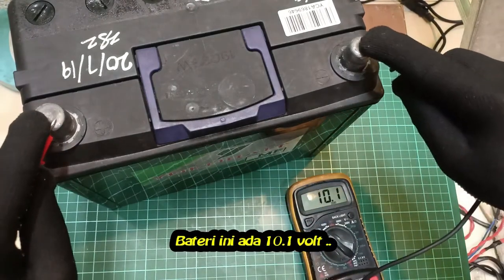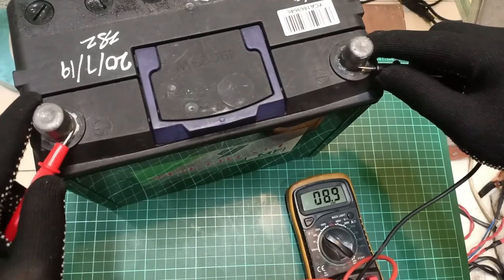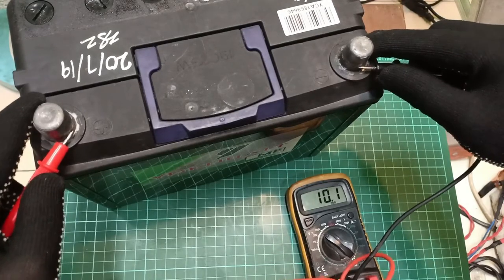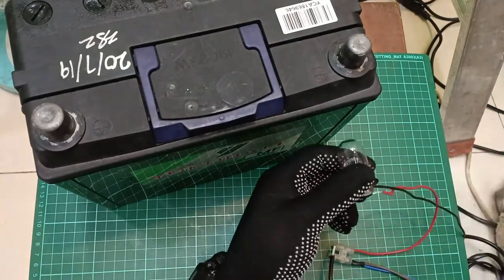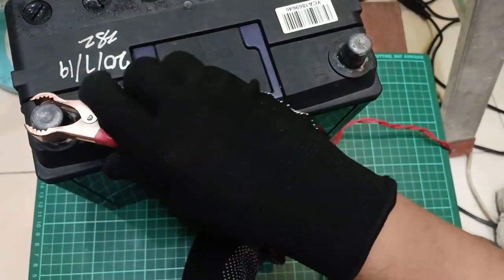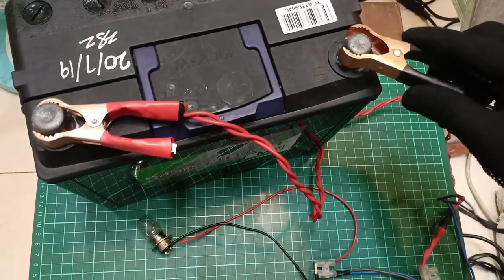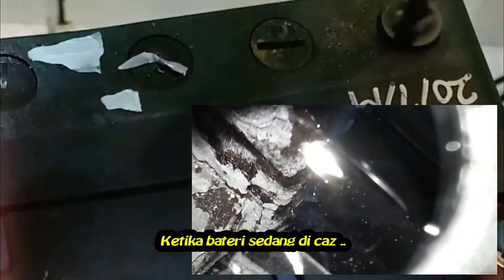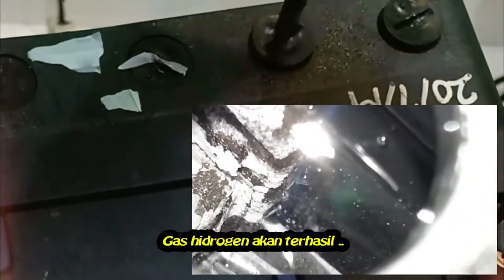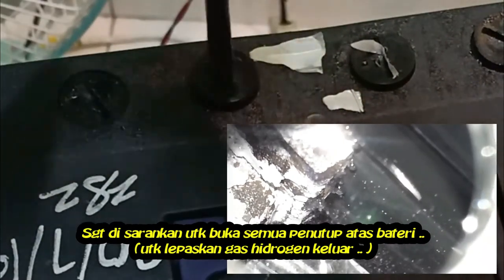This battery only has 10.1 volts. When batteries are being recharged, they generate hydrogen gas. It is highly recommended to raise the lid of the battery for ventilation.